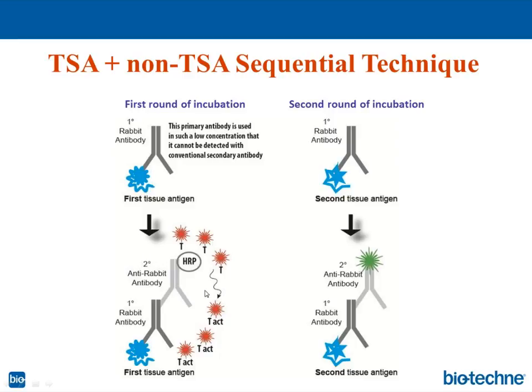In the second phase, we incubate the same tissue section with a second primary antibody — also from rabbit, the same host species — but at a normal, optimal working dilution, which can be detected using a secondary antibody. There may be cross-reaction of the secondary antibody with the first primary antibody, but because its concentration is so low, no visual signal is generated. Only the second primary antibody at high concentration produces a detectable signal.